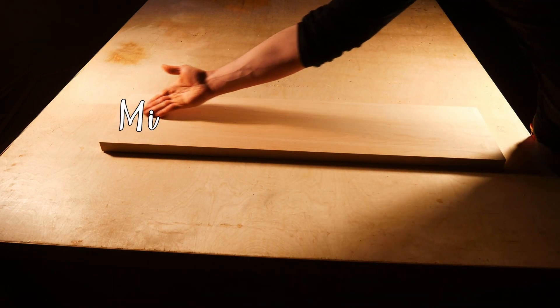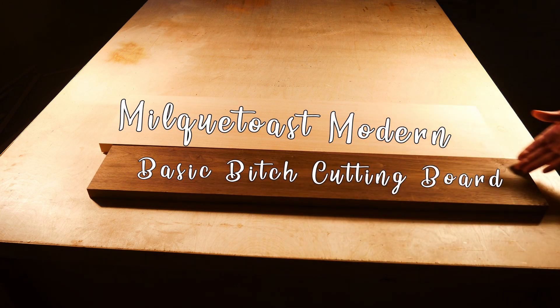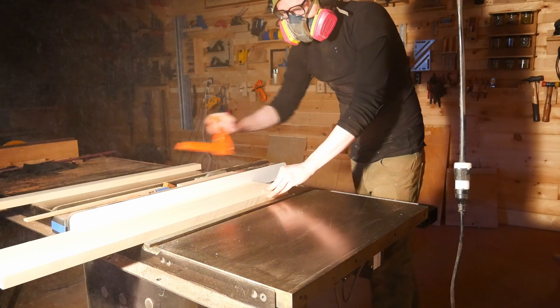It's time for an episode of your favorite show, Milk Toast Modern, and today we're doing basic bitch cutting boards. I'm going to show you how to make the same cutting board your creepy uncle made that you had to feign excitement about so you wouldn't come across as rude.